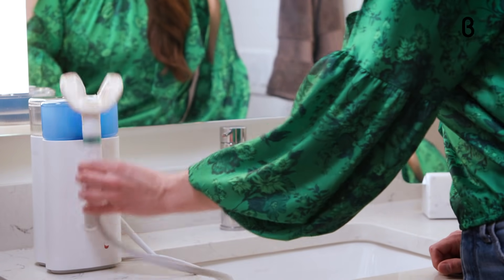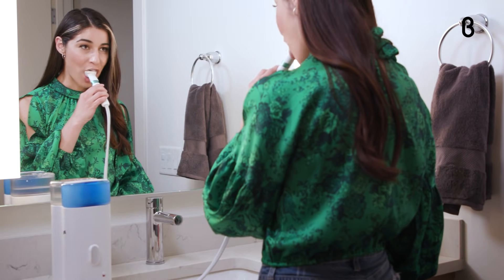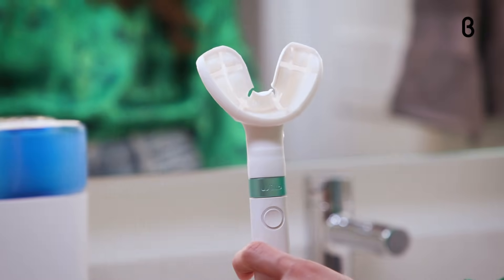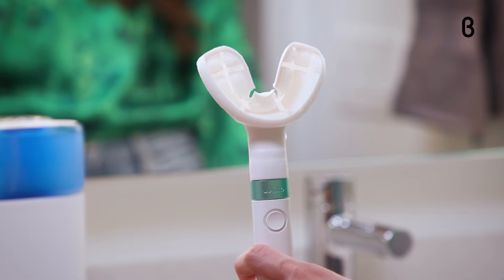While other electronic toothbrushes use vibrations to clean, Willow uses contractions that reach every single tooth. Plus, the mouthpiece, which comes in four different sizes, has nylon bristles, making it tougher on plaque than silicone.